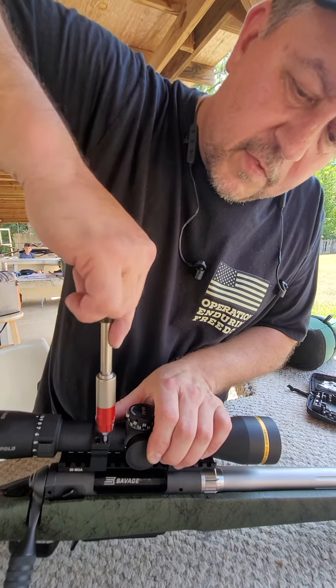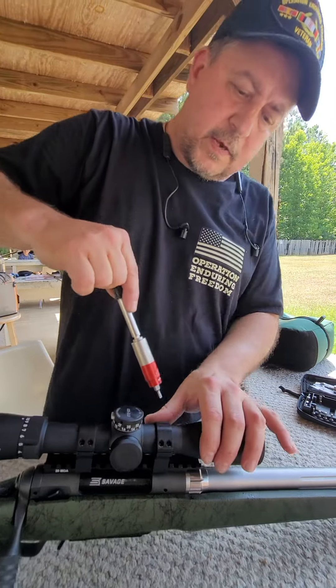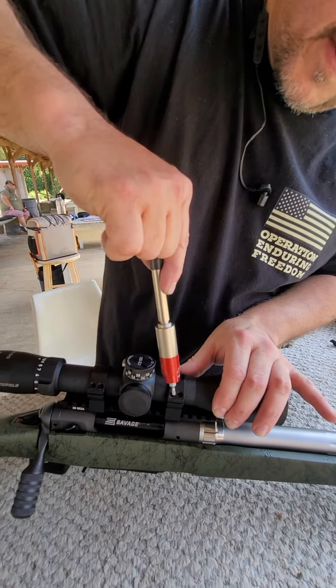We're just validating after the shoot. And then we're going to shoot a target to make sure no point of impact changed. Everything looks spot on.